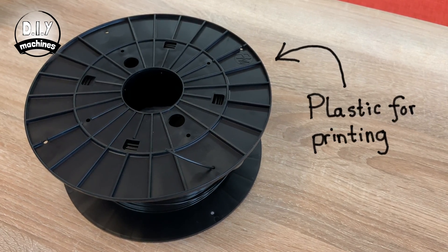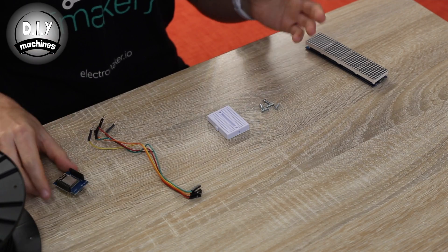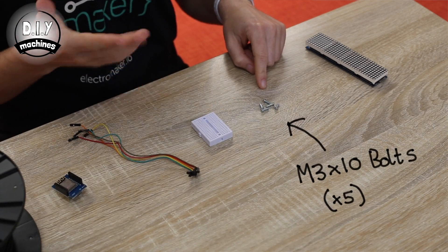You're going to need a few things to build your own. You'll need some plastic — I use some black PLA plastic, and you don't need very much. You'll also need a series of four MAX7219 dot matrix displays, a low cost Wemo D1 microcontroller, and five male to female breadboarding wires. Now if you're going to be soldering yours together, you just need five lengths of wire.